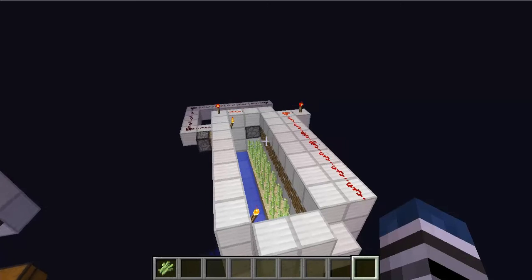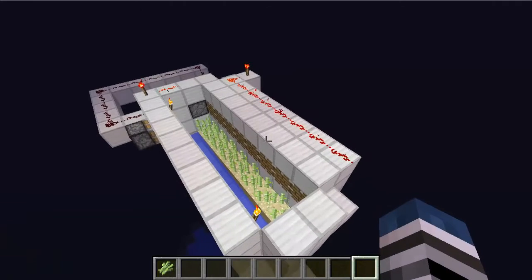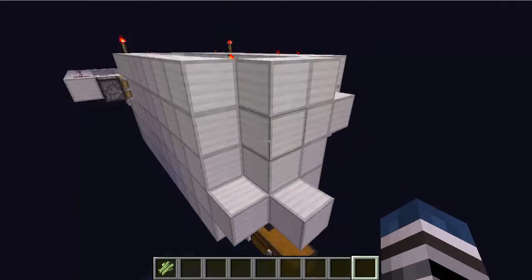Hello and welcome to another episode of Burst Lab. Today I have a fully automatic sugarcane farm. Thank you 1.5 hoppers!